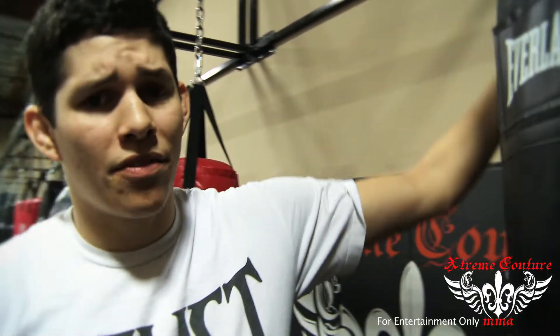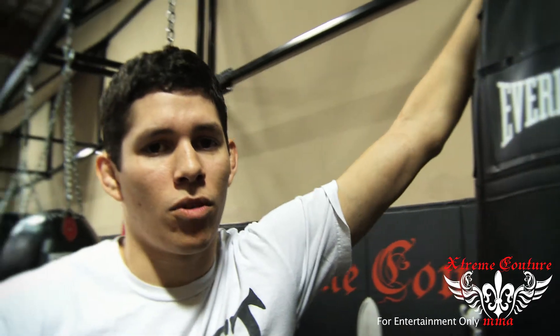Hey guys, Twink here again with your Xtreme Couture Pro Tips of the Week. What we're going to teach you today is the most popular punch in MMA — the overhand right. There's no doubt that a lot of you guys have seen a ton of great fighters all over the world use this punch with great success. What we want to do today is teach you the proper techniques that go along with this punch, and with any luck, we'll be knocking out guys in no time.